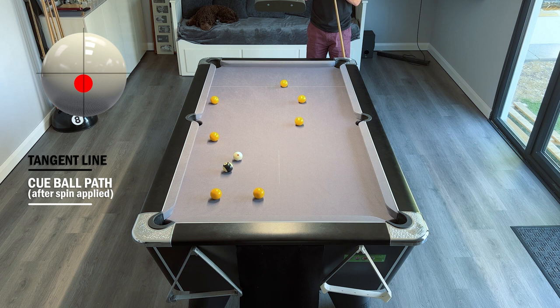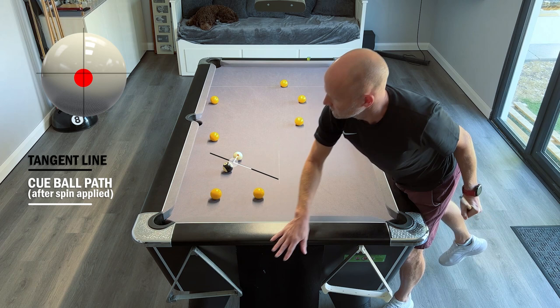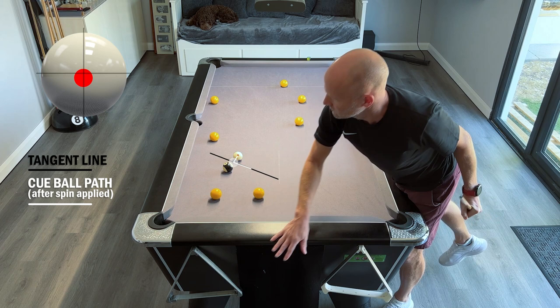For the final shot on the black we've got a fairly easy pot to the corner. The tangent line brings us over in a fairly safe direction, as long as we don't hit the ball too hard. So we're hitting just below center, fairly gentle, making sure of the pot and making sure the white isn't traveling too far, and we pot the black safely into the corner.